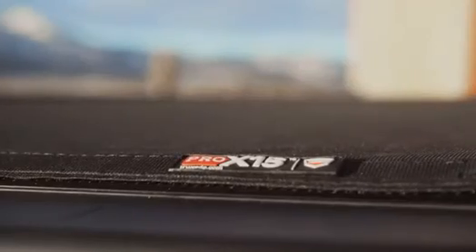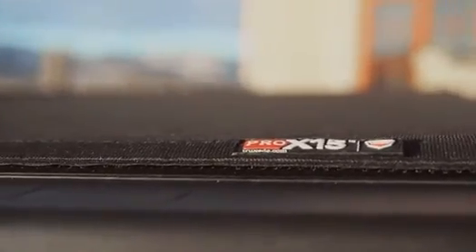We've engineered Pro X15 to have an extra low-profile design for a sleek, integrated appearance. The cover features an amazing-looking matte black woven fabric that complements the look of your truck.